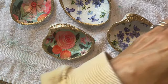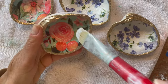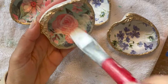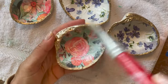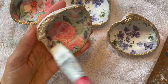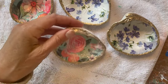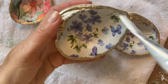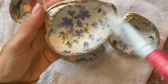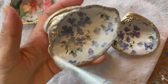We are at the final step. Once everything is completely dry — I'd say give it six to eight hours, or overnight if you can — you put on the final coat of Mod Podge gloss to give it protection and that beautiful glossy finish.